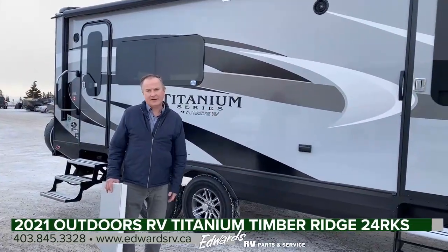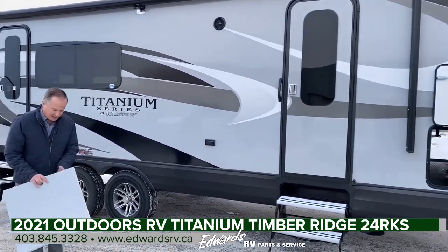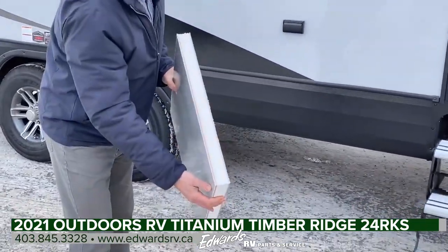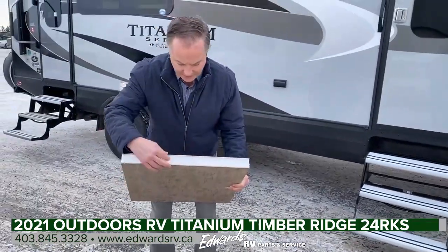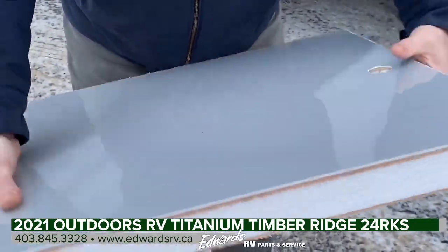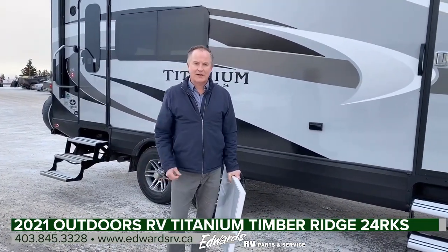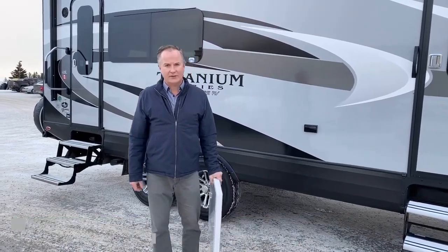So there you have it — the 24RKS Titanium Series Outdoors RV. One thing I wanted to point out before I go: I've been talking about the thickness of these walls. This is actually a section of the wall, and you can see it's sealed and it's two inches thick — very, very well insulated but solid. If you have any questions on this unit or any other Outdoors RV floor plan, feel free to give me a call at 403-845-3328.